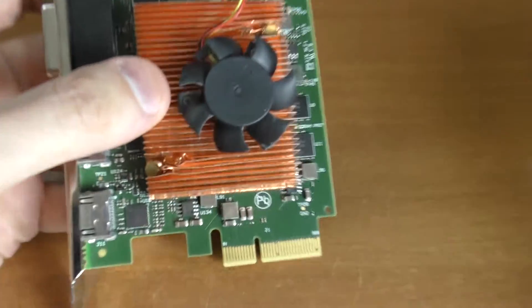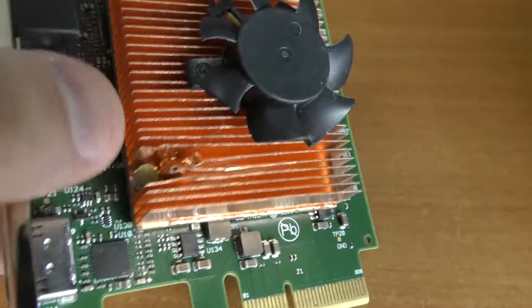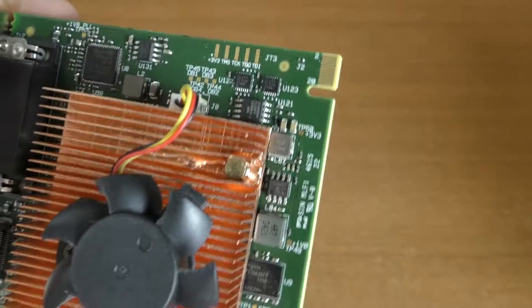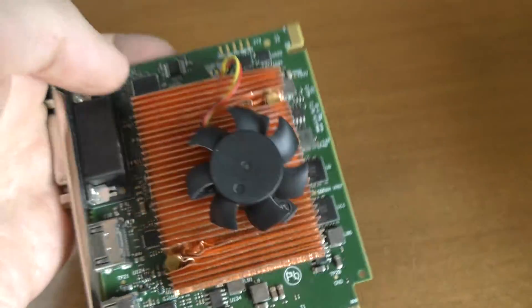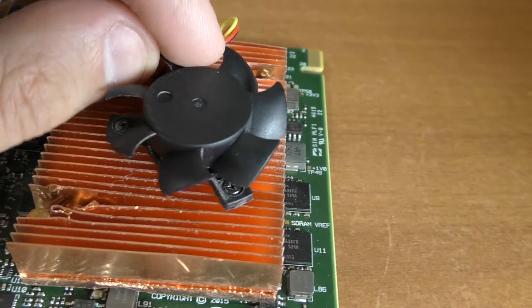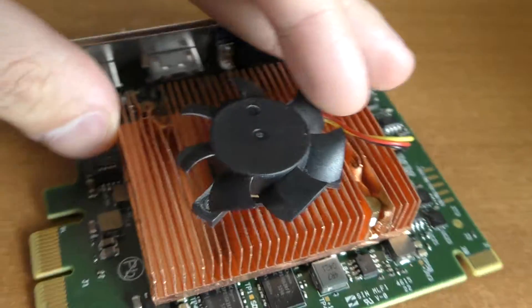And how did I mount it? You can see I drilled two holes over here and inserted those screws — or holders — inside those, so they are holding the whole radiator themselves. As you can see, it holds pretty well. And this little fan, you can just use native screws to screw it inside the radiator.